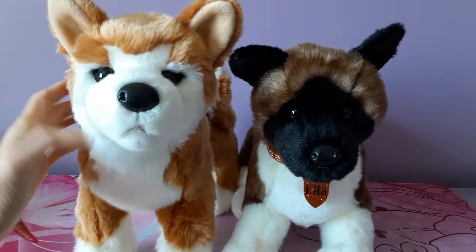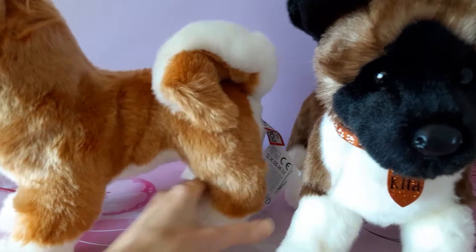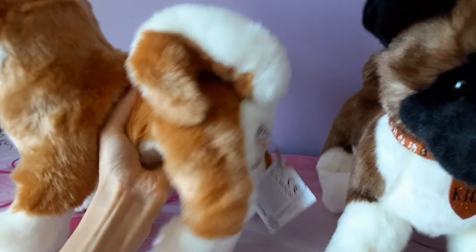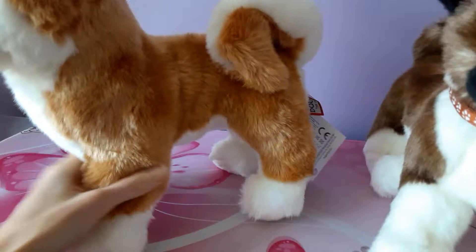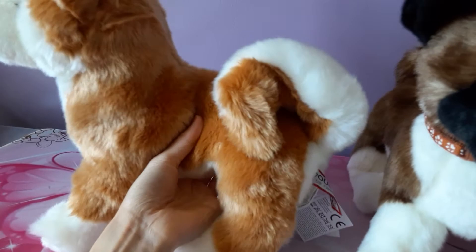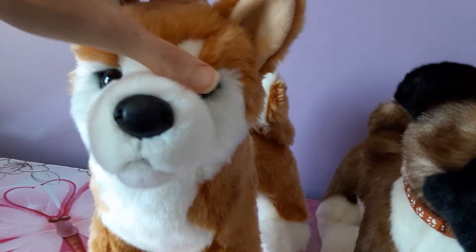His fur is super super soft, and he is stuffed firmly enough that he can stand on all fours, but not so firmly that he's not cuddly or squishy. His legs are pretty firmly stuffed — the front legs might even be stuffed a little bit more than the back legs. He's not super flexible in terms of being able to sit or lay; he's really meant to be a standing dog for the most part. I just love his face though — it's so cute.